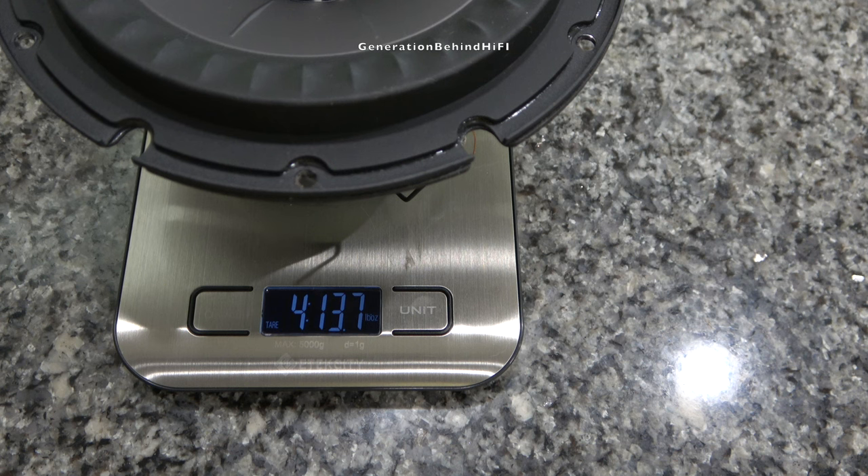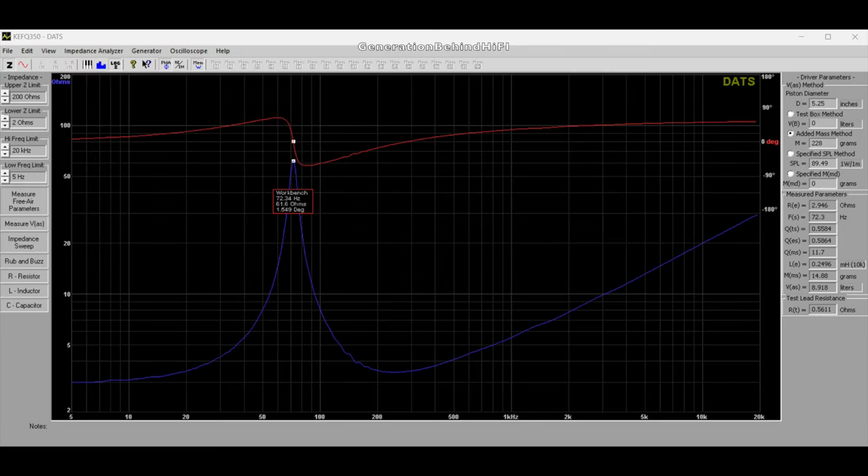Now let's get this driver on the bench so I can measure its Thiele/Small parameters. I'm a bit surprised by the resonant frequency of this driver, which measured around 72 Hz. The reason I say this is the KEF Q350 has some really nice bass extension that impressed me for a speaker of this size — they must get this low bass extension from the port tuning in the cabinet. As a general rule of thumb, a lower resonant frequency indicates a speaker better suited for low frequency reproduction.